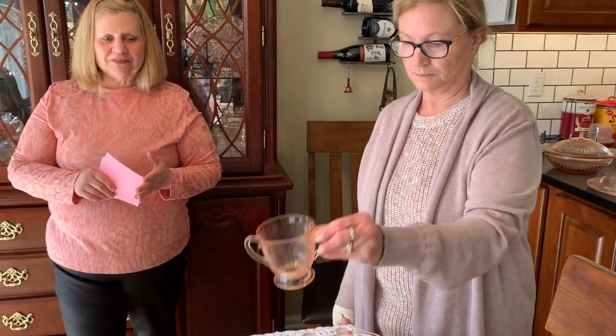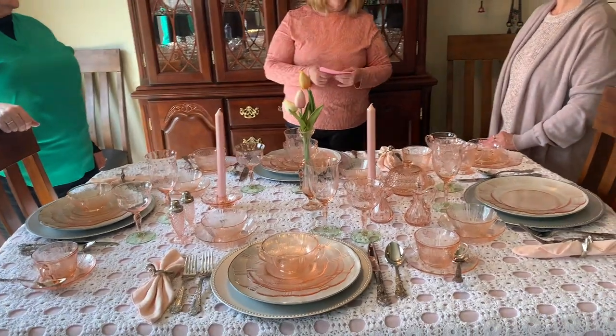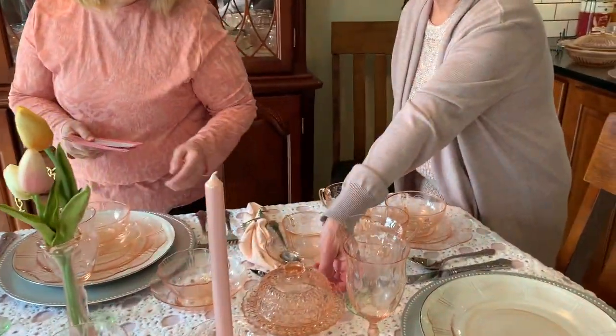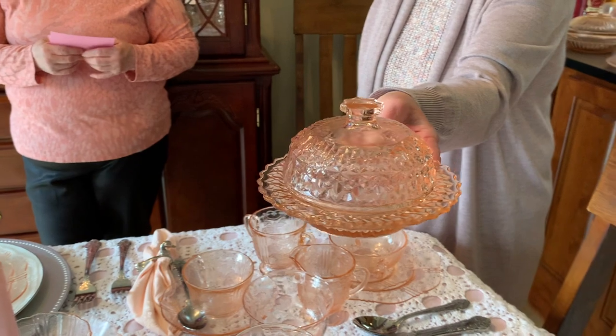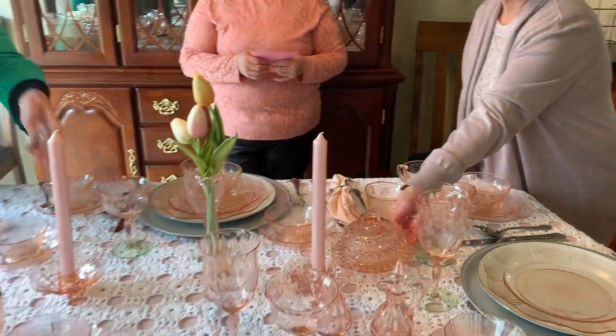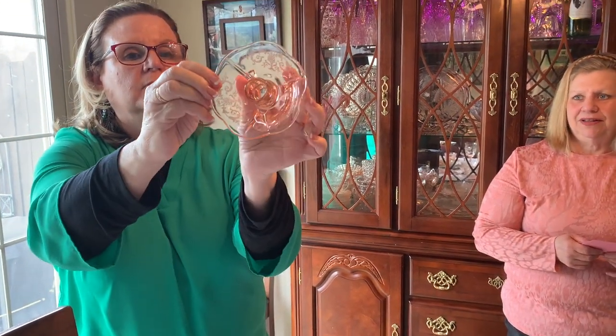Also on the table we have the open two-handled sugar bowl and the creamer in the American Sweetheart pattern. They did not make candlesticks, cookie jars, tidbit tray, console bowl, or a 15-and-a-half-inch sandwich plate in this pattern. They didn't make a butter dish either, so on the table here I have a butter dish from Buttons and Bows, a Jeanette pattern — I love it because of the diamond look and the large dome. The candlesticks are from Fenton and are called Versailles. They have cute little feet and the scroll pattern kind of matches American Sweetheart.